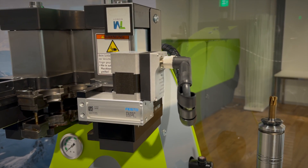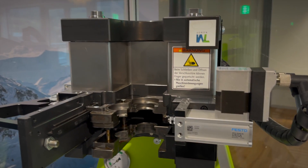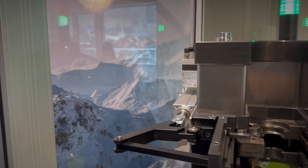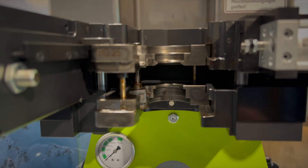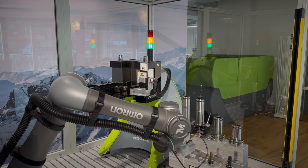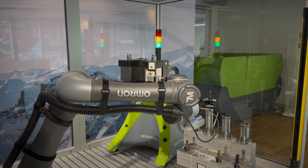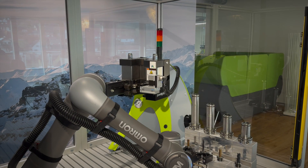Position sensors are fitted to the door drives to monitor the cycle and report any errors to the superordinate control system. An ultrasonic sensor detects whether a tool holder is inserted or not. The signal tower indicates the status of the PGA by means of different flashing codes in the colors green, red and orange.